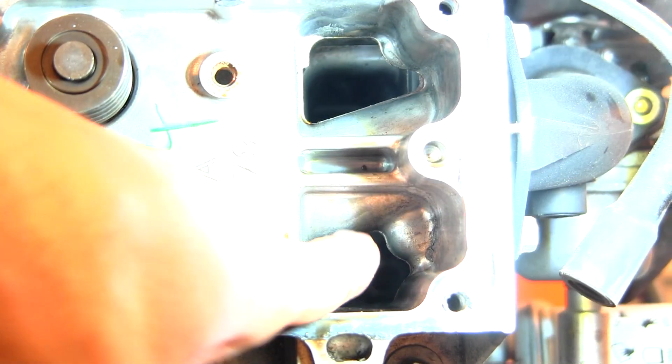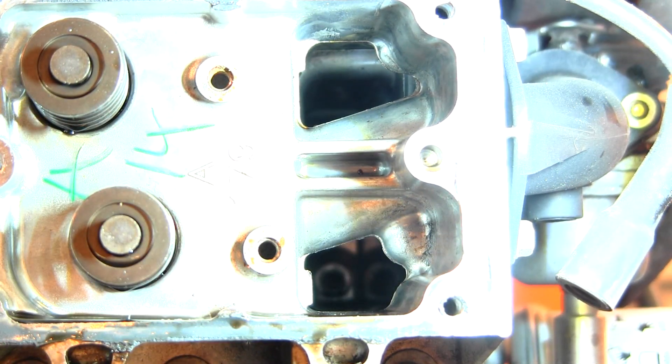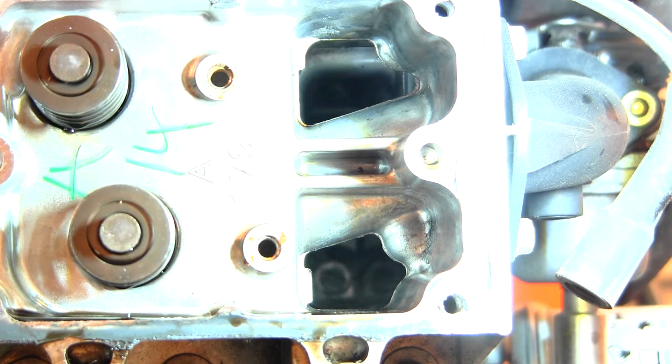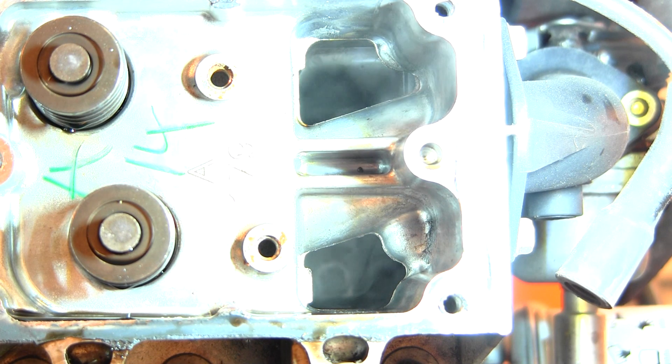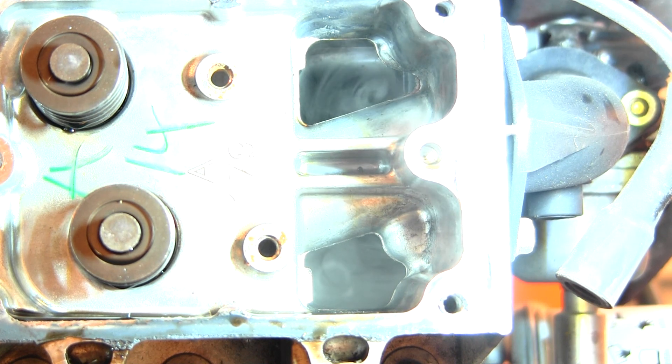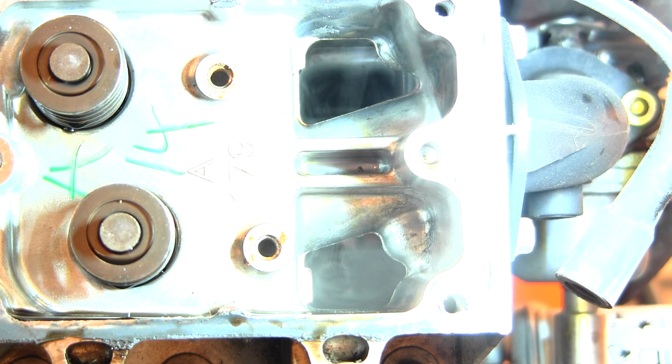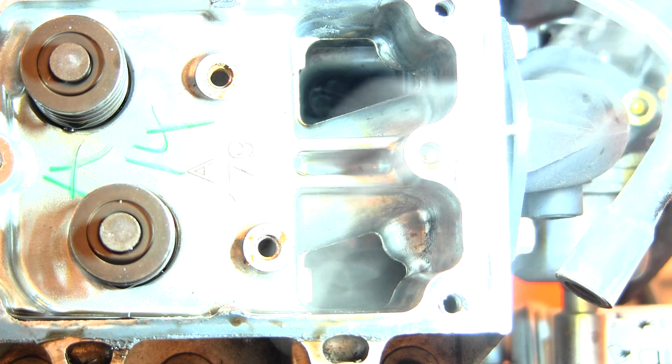It should be coming out directly behind this intake runner. You can actually see it on the top — there it is, spraying straight out behind that intake runner. And there we go — there's our head gasket leak. So now we just need to get a part ordered, get the head removed, check the head for warpage, and if the head is good we'll simply put it back together, readjust the valves, and this mower will be good to go.